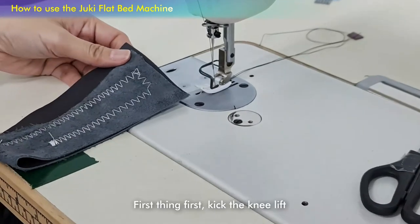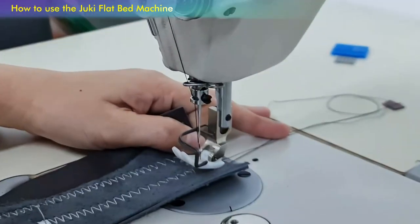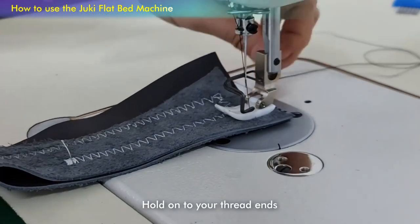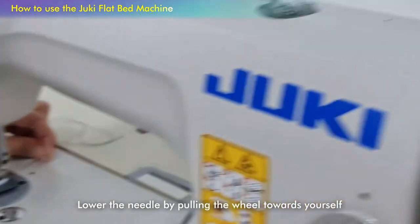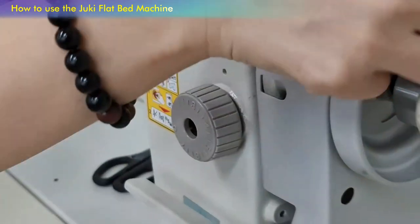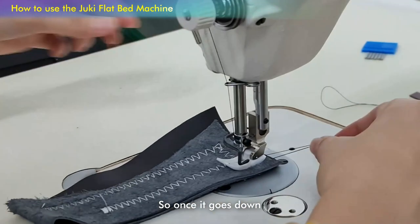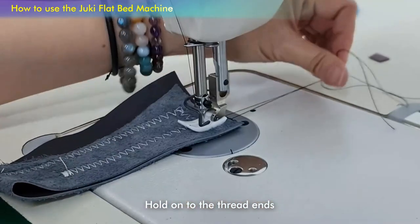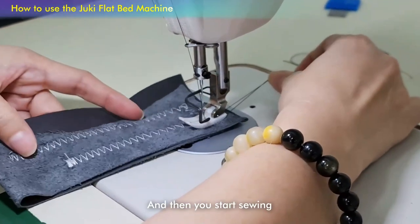First thing first, kick the knee lift to lift up the presser foot, then lower the presser foot. Hold on to your thread ends and lower the needle by pulling the wheel towards yourself — the needle will go down. Once it goes down, hold on to the thread ends, turn on your machine if it's not on, and then you start sewing.